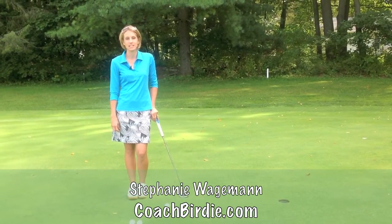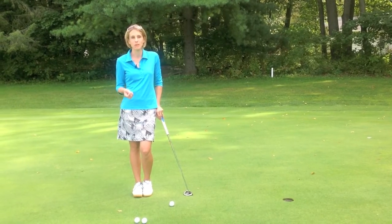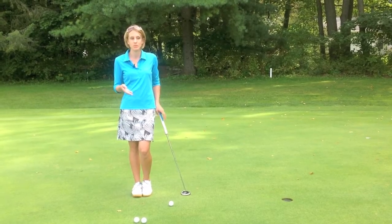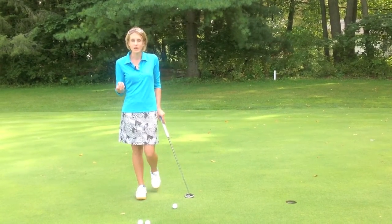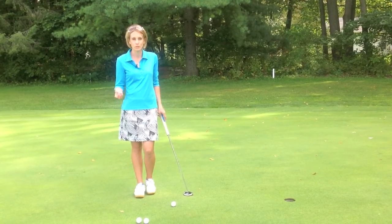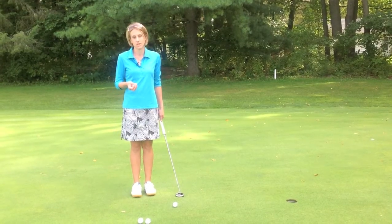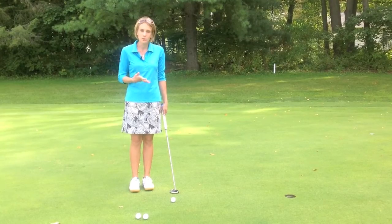Today I want to talk to you about getting set up to a putt and how to line yourself up so that you can make more of these short putts on the golf course. These are the ones where you're leaving yourself close enough but it's not a gimme, so you've got to make them — three to five feet from the hole. You've got to get yourself set up correctly and lined up correctly to make more of these putts.